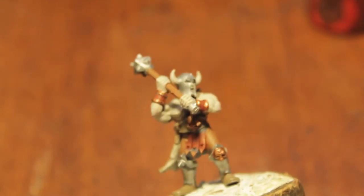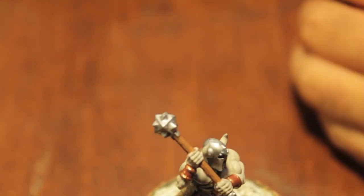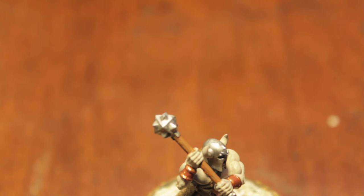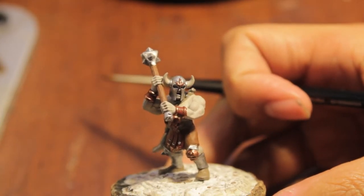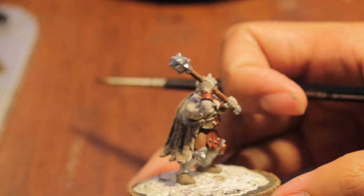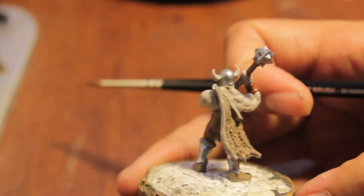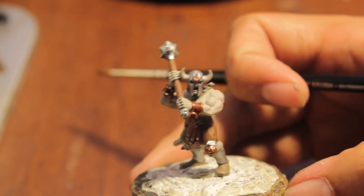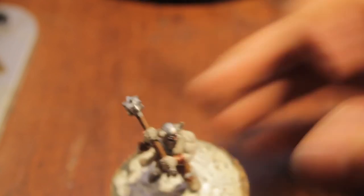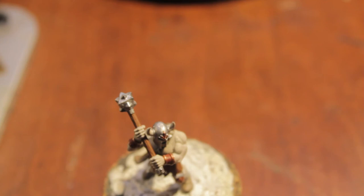Okay, so the guy is just about done with the base coats. Going to clean up some parts and then we're going to send him to get some washes done. Our model should be looking something like this — quick turnaround: skin with Dheneb Stone, lots of different browns, gold detailing, and very prominent silver with Chainmail. So now we're going to do the washes, which are my favorite.